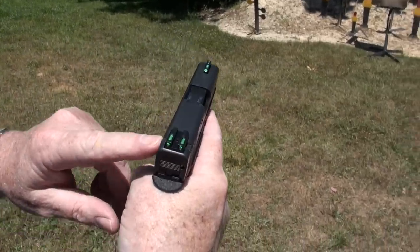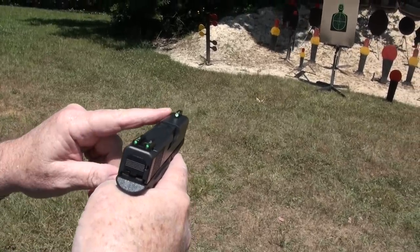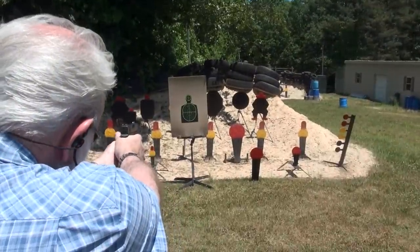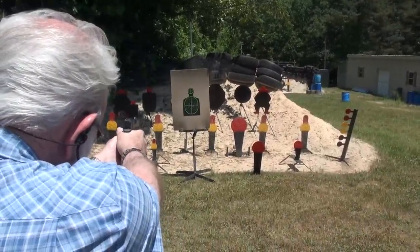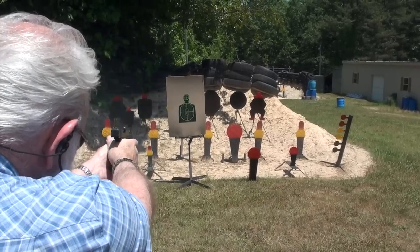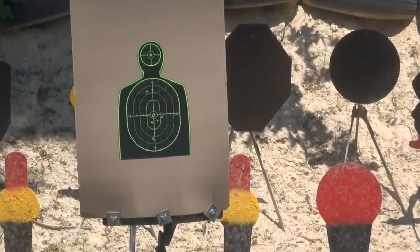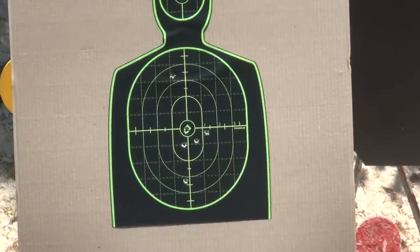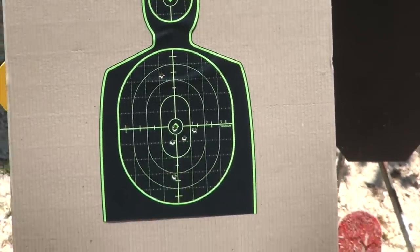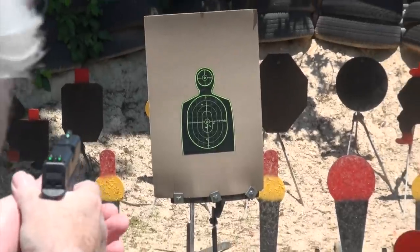Okay guys, there we go. Get a little closer look at the daytime view of the TruGlo sights — you can see they're very visible here in the daylight. Alright, let's try another magazine. You really can see where you hit those. Let's try for some head shots here.